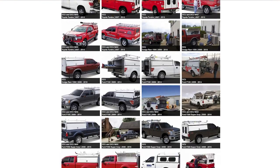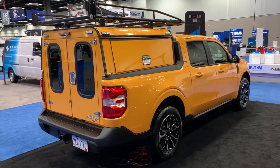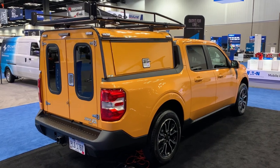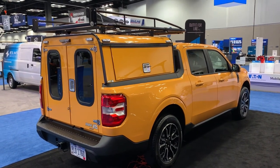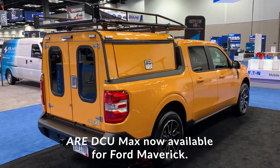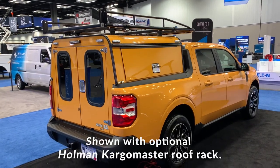Thanks again to the Maverick Truck Club for passing along those photos. It was bound to happen sooner or later — ARE has got a work truck shell right here for the Ford Maverick. The first one I've seen. Look at that stout Holman rack there on the top.